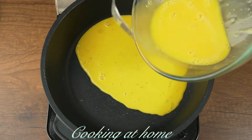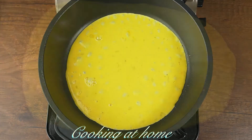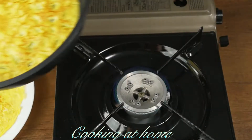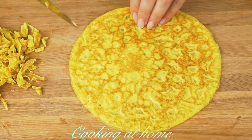Now let's make an omelette. Fry it on both sides for a few minutes. After that, let it sit and cut into slices or stripes.